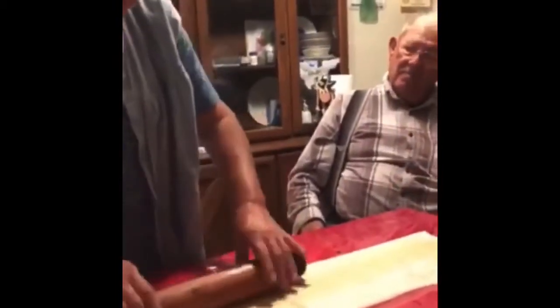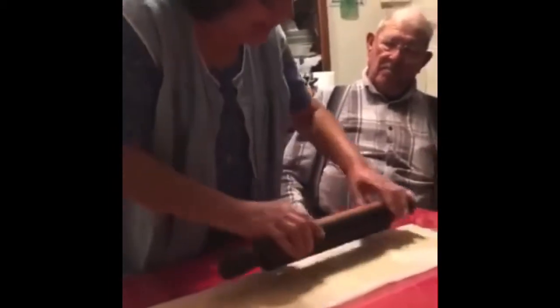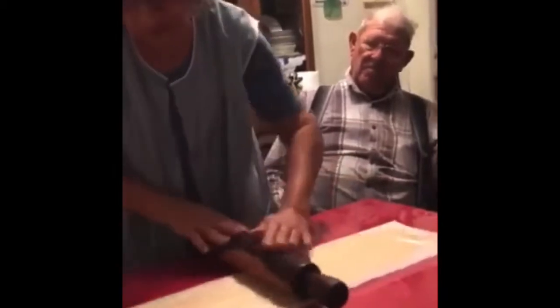You have to know how to make tortillas to do that. And then you go one more time. Now you have to open it.